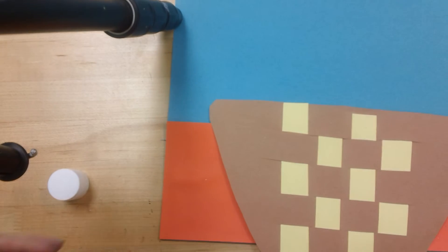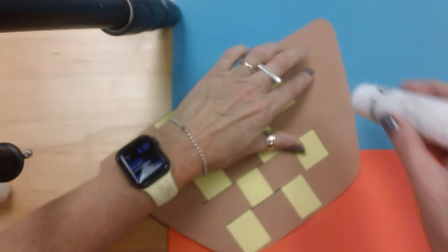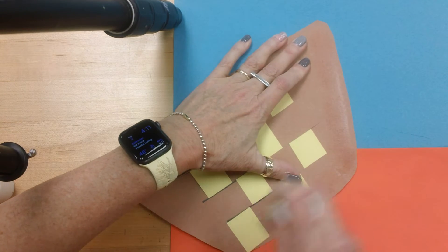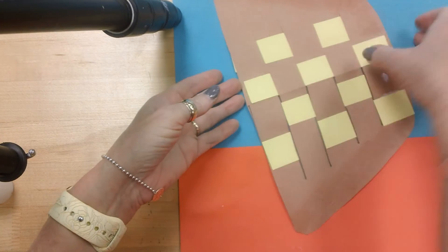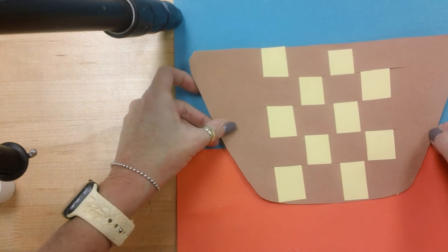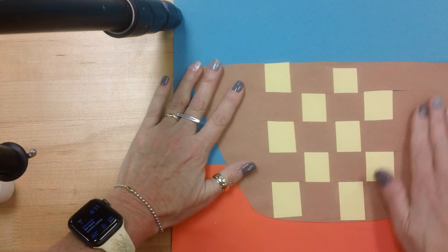Then you're going to get something you haven't seen in a while — remember the basket that you made? You're going to flip it over and put glue on the side of the basket, at the bottom of the basket, on this side of the basket — you're just not going to put it along the top, not yet. And then place the basket on your table, just like that.